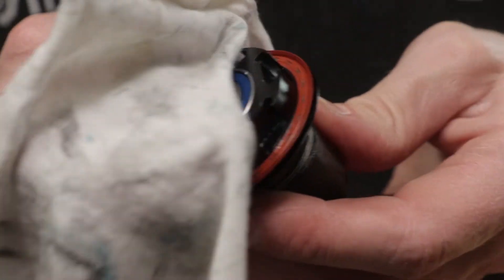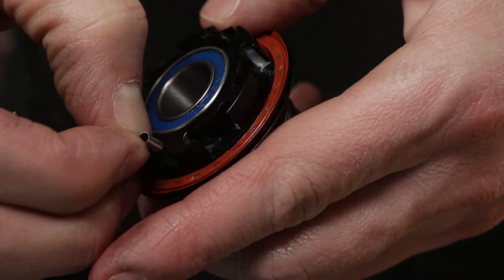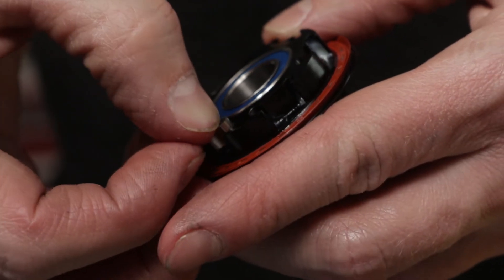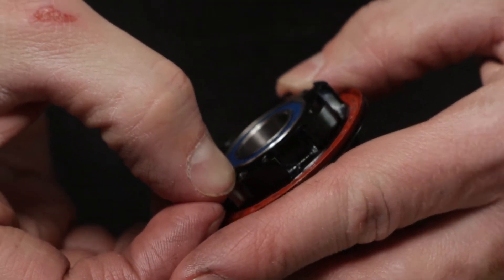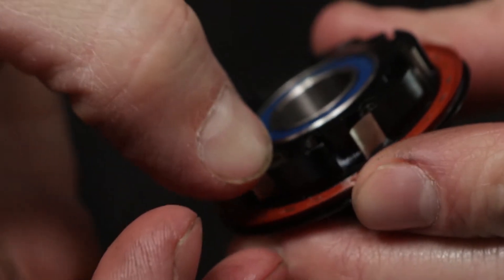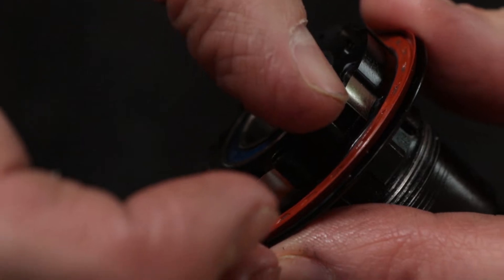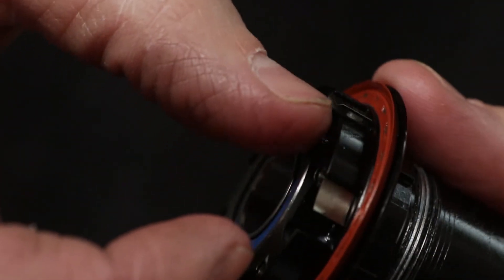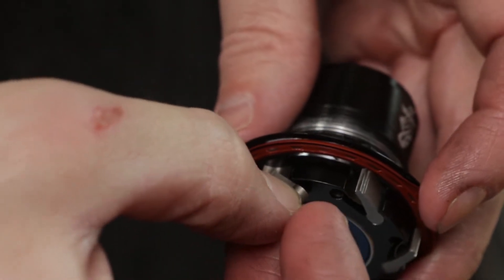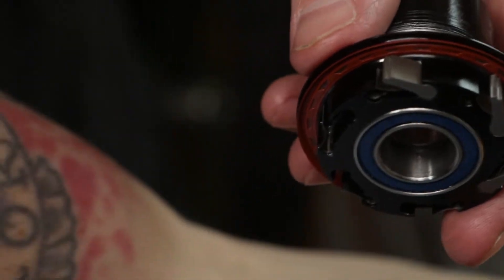You can get all the springs back into position before starting on the pawls. Squeeze the loop of the spring to slide it back into its seat. Check that none of the springs are protruding from the top of the freehub body. Be sure you orient the pawl with the step facing out. Use the bottom edge of the pawl to depress the spring, then rotate the ball end into position.